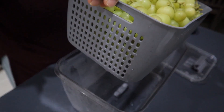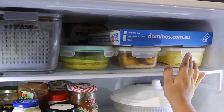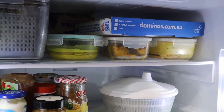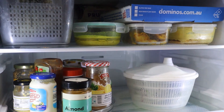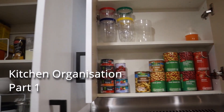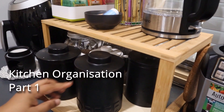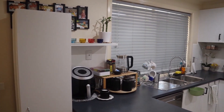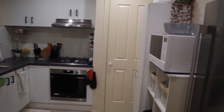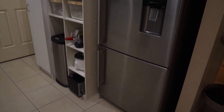Now I will put the basket in here. This is the basket. There are a lot of pantry cupboards here. If you want to use the cupboards, you can use the cupboards here.